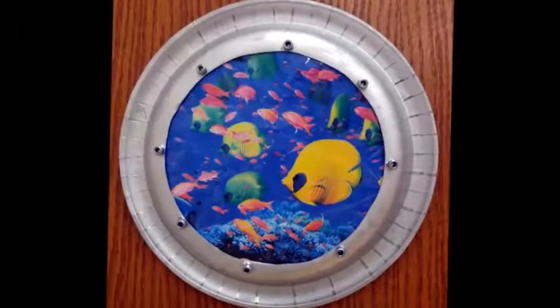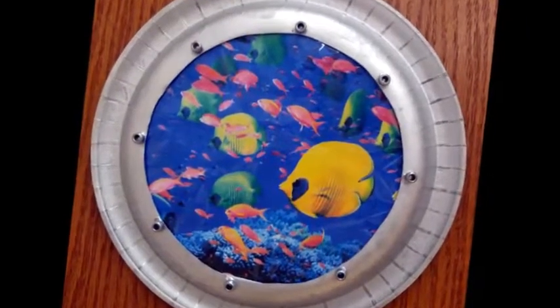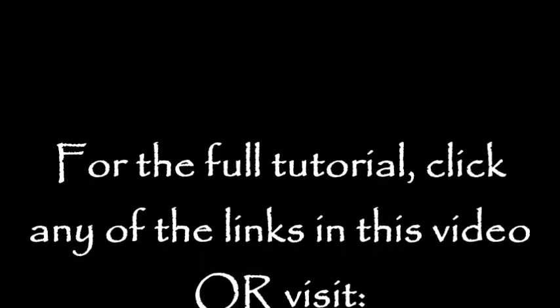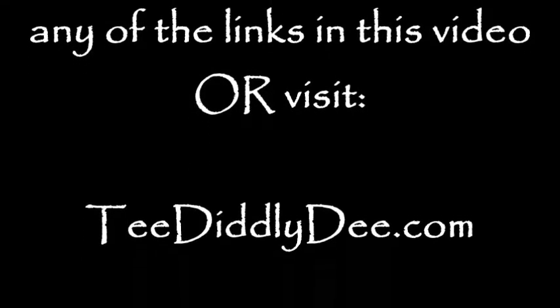If you like this project, be sure to click any of the links in this video that will take you straight to my tutorial on how to make it. And if the links aren't there, be sure to visit tdiddlyd.com and type 'paper plate porthole' in the search box.